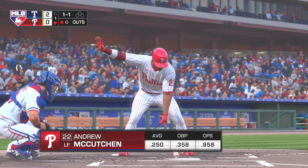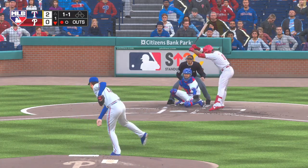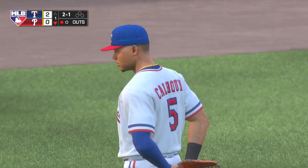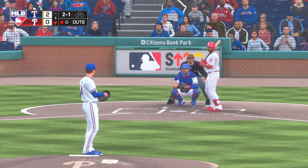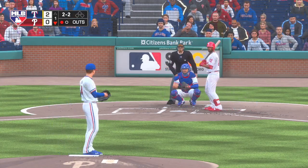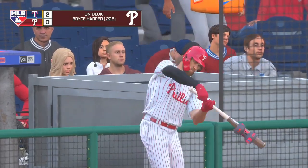So the bases are empty with one man gone, and that'll bring up the former National League MVP, Andrew McCutcheon. Now the one-and-one pitch, looked at for ball number two. You take a look at this Rangers team entering play tonight — they've been in a nice little groove, winning three of their last four games. I've been really impressed with this team, especially on the recent road trip. They're three-and-one after four games, playing really fundamentally sound baseball. From offense to defense, pitching, it's all coming together for this group. This misses down low in the dirt, so he's working full now at three-and-two.